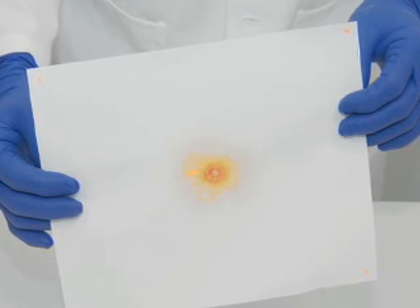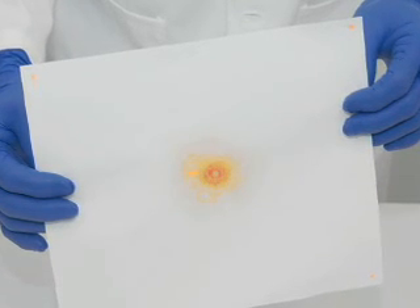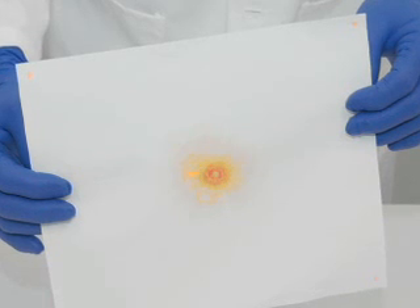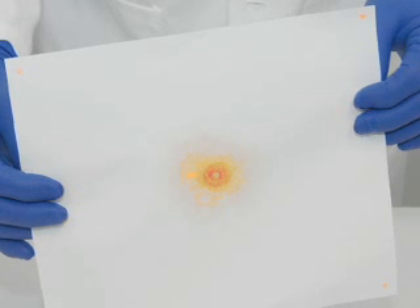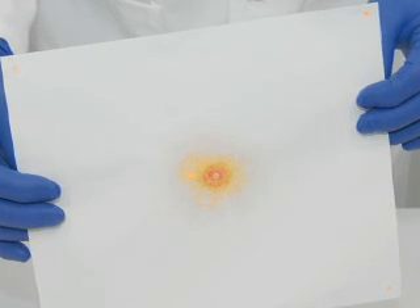Occasionally, background reactions can be observed on clothing items made from blue denim and from garments washed using certain detergents. Some disinfectants, as well as marijuana, can yield positive results.